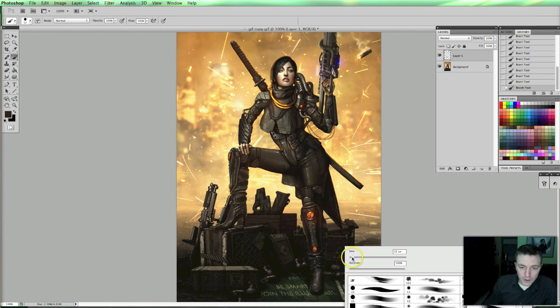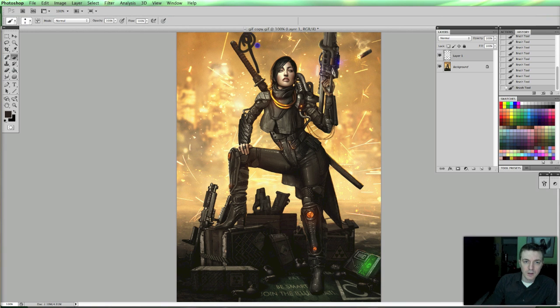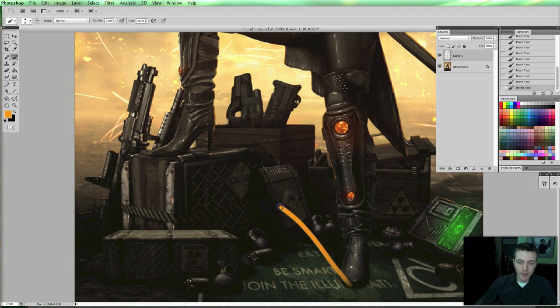A small thing here is we get the idea that the light is on this side, kind of coming down a little bit. But we have the problem that this shadow from the foot is running that direction, instead of going this direction, because the light is on this other side. So I would suggest moving that shadow over there.